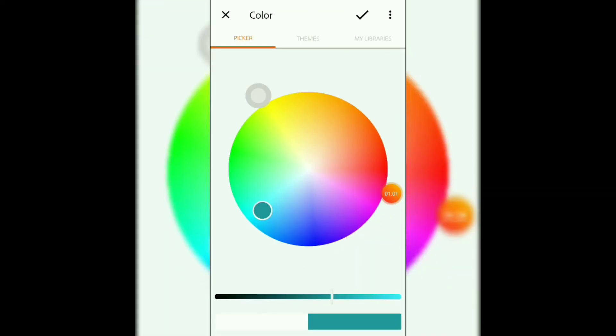After clicking on the brush icon, there are three different options. You can adjust the size of the brush by scrolling up or down. You can also adjust opacity by scrolling up or down. You can choose any color by clicking on the color option.